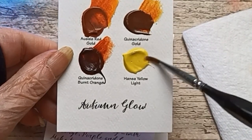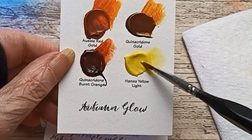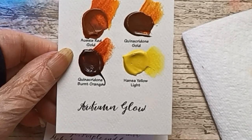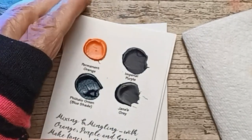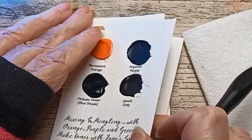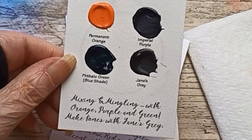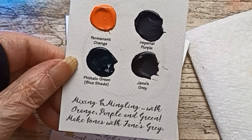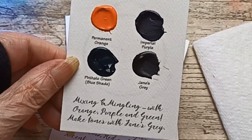InHandZie LaLite — finally something I can pronounce. It says on the bottom: mixing and mingling with orange, purple, and green makes tons of Jane's Gray. Okay, alright.